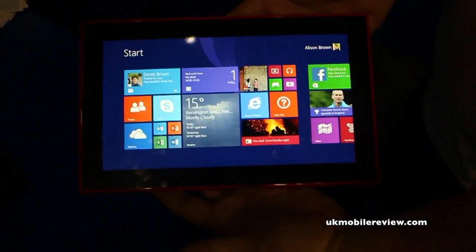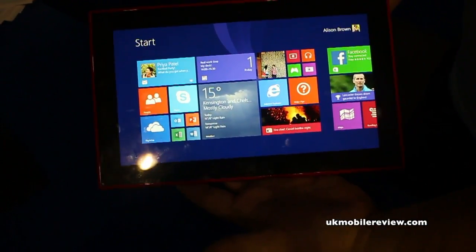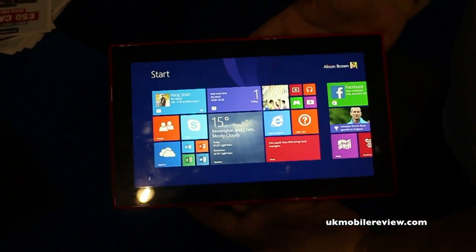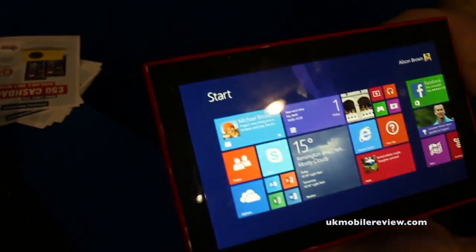Hey guys, Nirav from UK Mobile Review. We're here at Gadget Show Live, it's Friday 1st of November. As you know, we weren't at Nokia World in Abu Dhabi, so instead we've come here. We've got the lovely Mike Chapman from Nokia, who's now going to give us a demo of the Nokia Lumia 2520 — it's the tablet. Let's roll the intro and it's over to Mike.